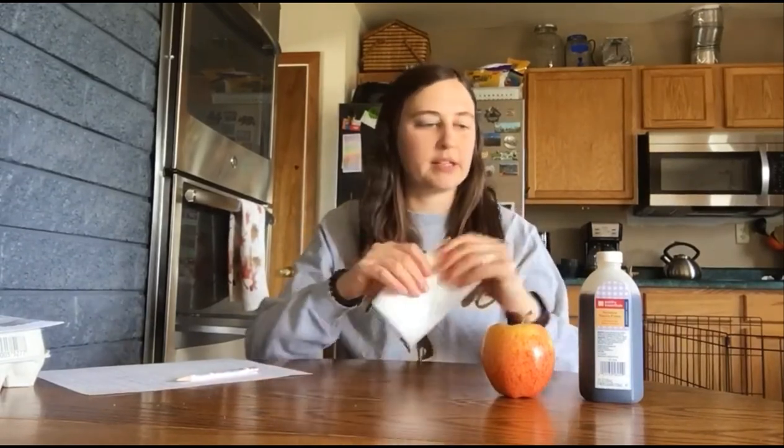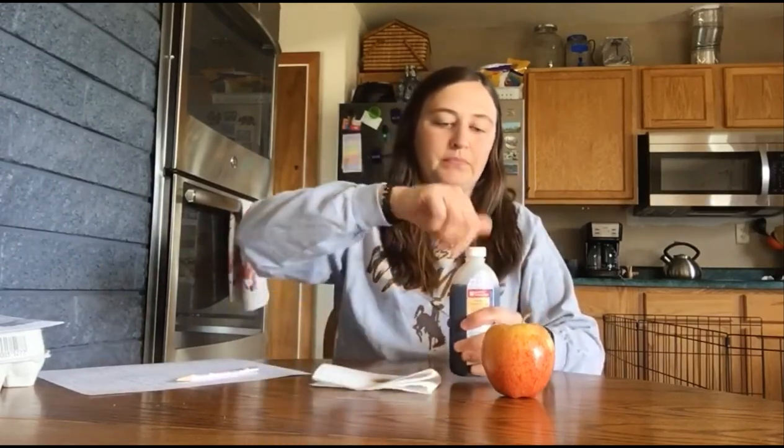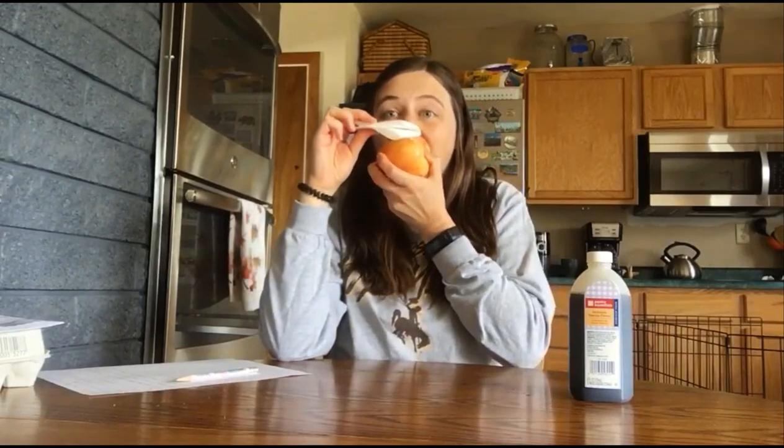Now what we're going to do is fold up your cloth a little bit just to absorb some of this vanilla extract when we pour it over. Then I'm just going to cover up the lid and do a quick little tilt over to get some on my paper towel. Now we're going to hold this up to our nose — careful, it can be a little potent — but hold this up to your nose and smell it, at the same time that you're going to take a bite of your apple again.